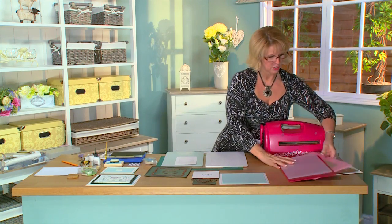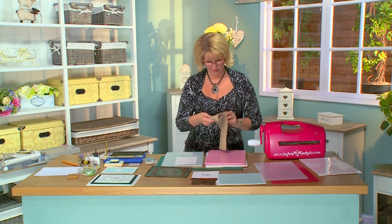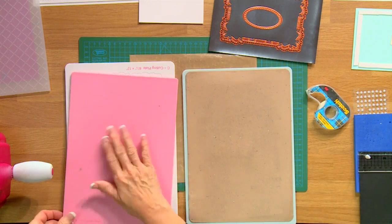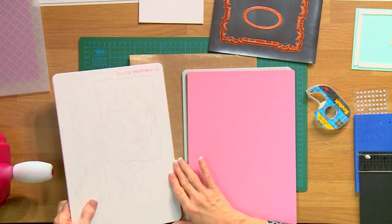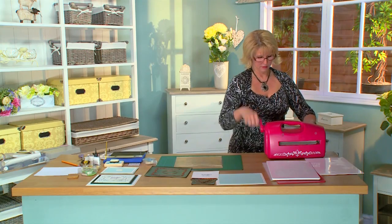I've got all my cutting finished there, and let's emboss that to really bring out the beauty. Cover it with my tan mat and the pink plate and run it back through.